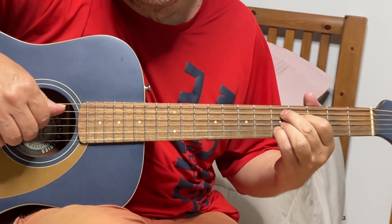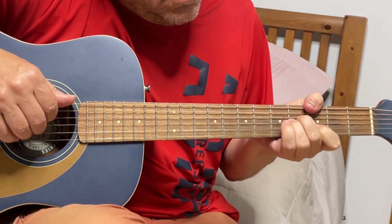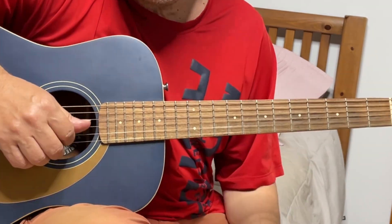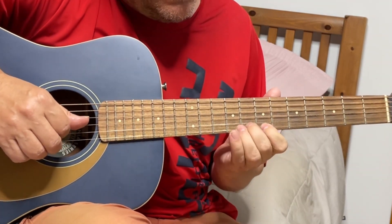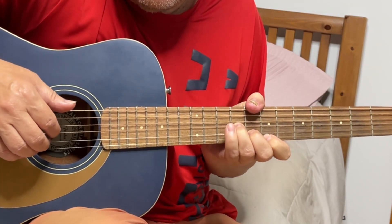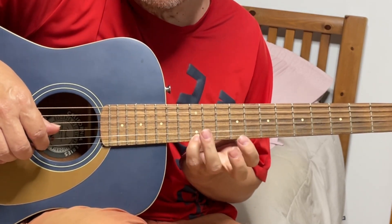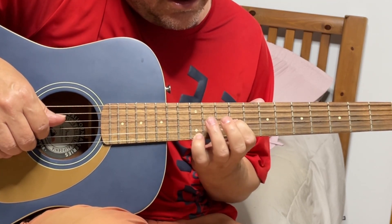And then D9. We're going 7th fret — it's like E minor — and we put thumb on 8th fret low E string. Then we play double high E 12th and G string 9th fret.